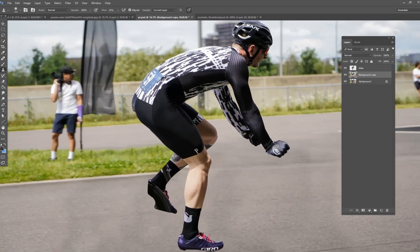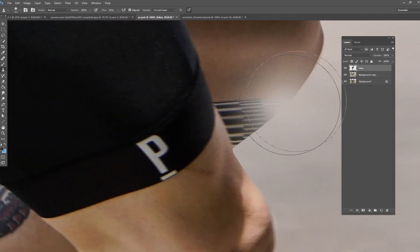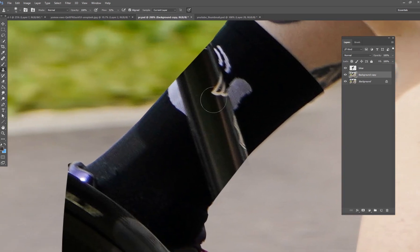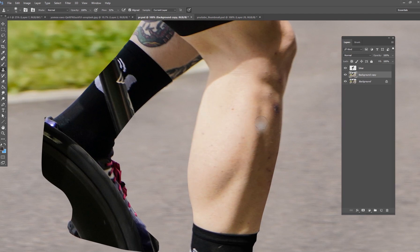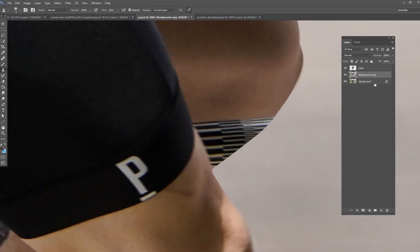Anytime you want to remove something in Photoshop — like a bicycle or anything that's being obstructed — you're going to see some issues. On this knee, there's part of the bike covering it up. On the leg, the sock has another part of the bike covering it. And part of the wheel is also covering his shoe. If there's too much being obstructed by the object, it gets a little trickier. To fix the bar on his knee, I'm going to hit Ctrl+J on the biker image to make a copy — that way if I mess up, I have a backup.